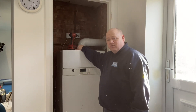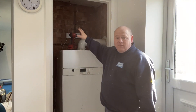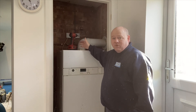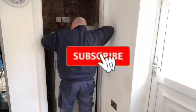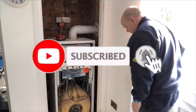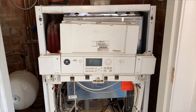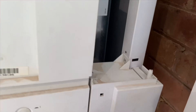What I'll do now is strip this down. Obviously we're going to turn the power off, turn the water off, and make sure everything's safe before we start stripping it down. So yeah, just remove the front cover off now — and all these screws are missing.